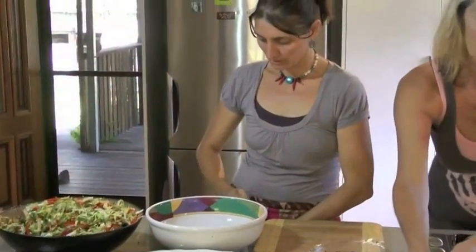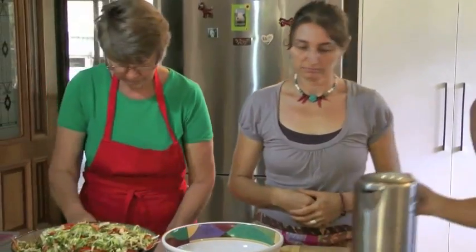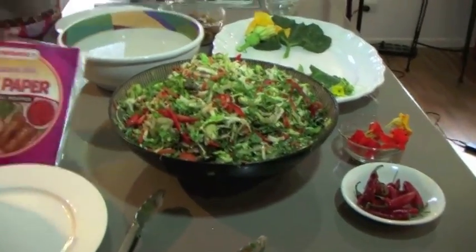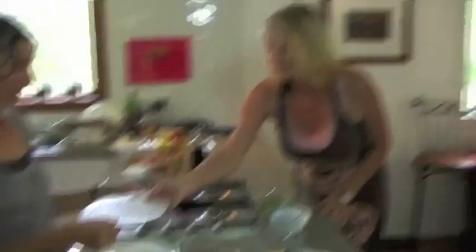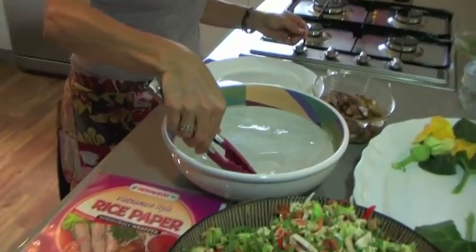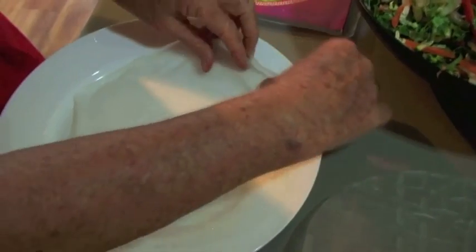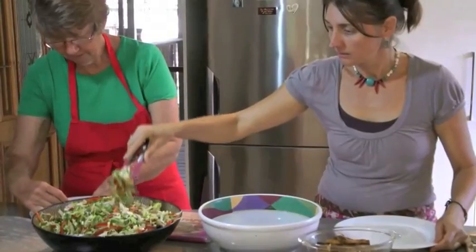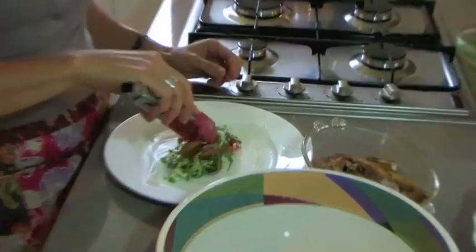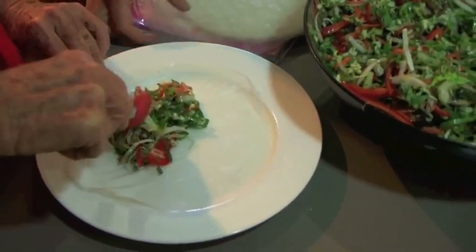Rolls are really easy and really quick. You can use leftovers, put noodles into them, avocado, whatever. This is just hot water — when the water's hot you don't actually need to have them in very long. You just basically dip them and roll them in for a couple of seconds. You don't want to make them too full — that's probably heaps. And then a bit of tofu. That's so gorgeous! When rolling them, just make it fairly tight, rolling it over.